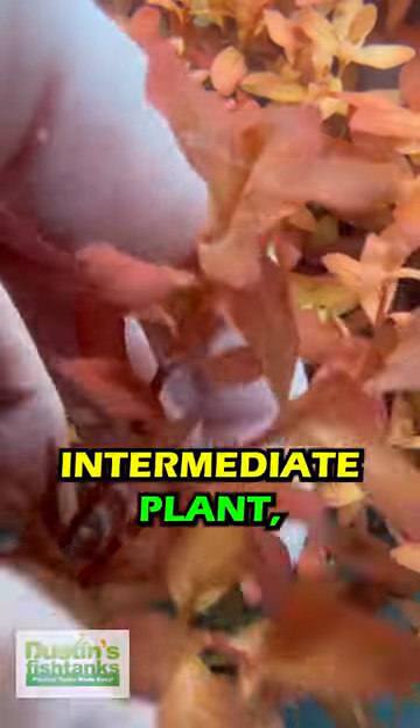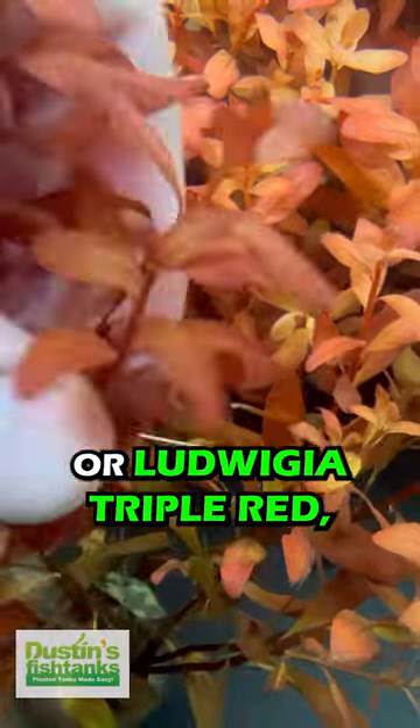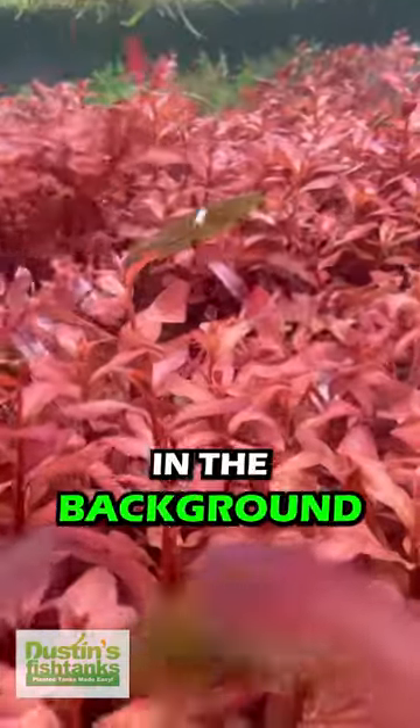Ludwigia inclinata is an intermediate plant, but if you're already keeping Ludwigia repens or Ludwigia triple red, try some Ludwigia inclinata for a wow factor in the background of your aquarium.